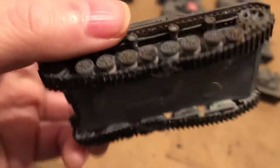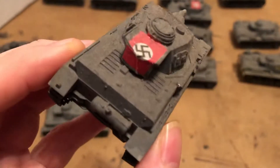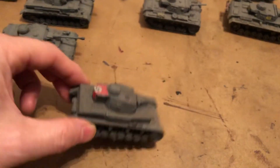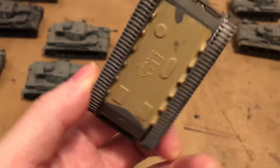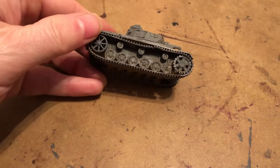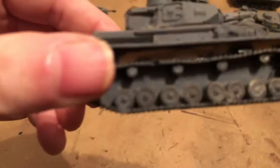Might have been Italeri — a lot of these others I'm not going to remember the brands. It's got the aerial recognition symbol on there — early war. Here's one that's kind of cool because it doesn't have the Rommel kit or the basket on there anymore. This one is an old Esci, which became Italeri, and this was actually a PZ3, so I'll put that over there.